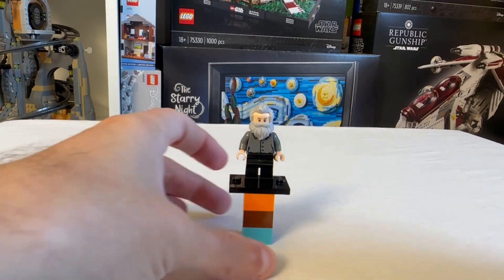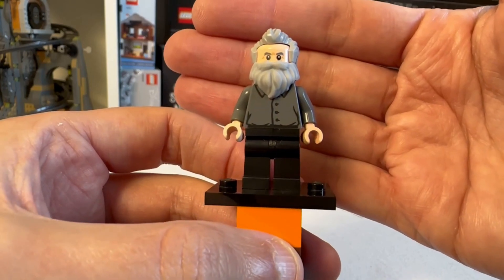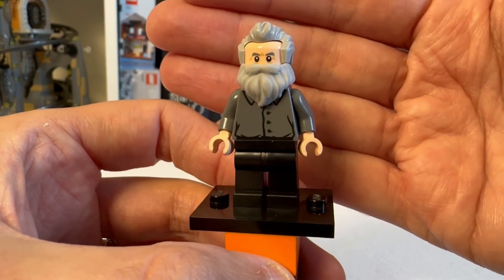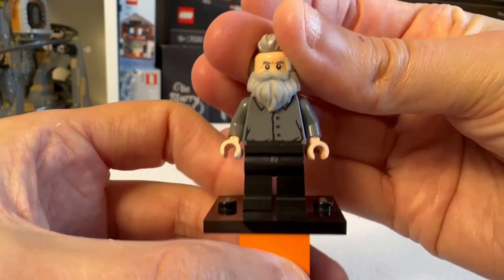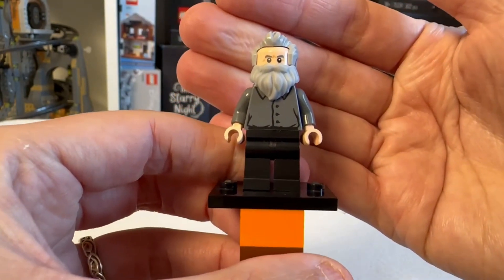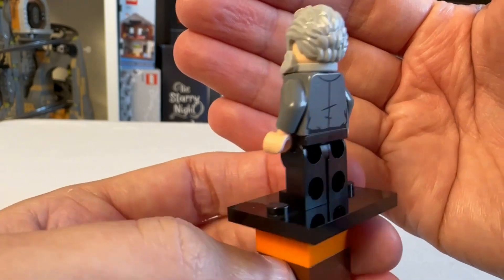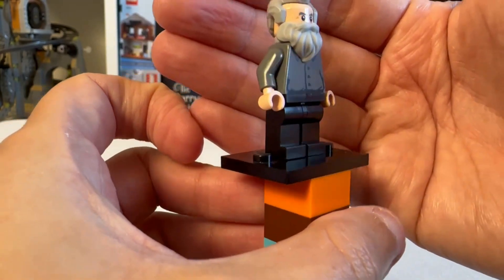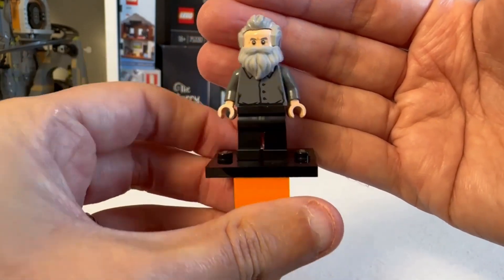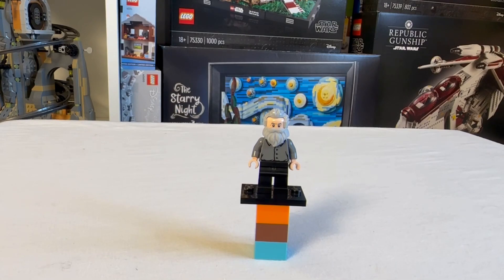Let's first take a look at the Galileo minifigure, and it is a really nice looking minifigure. Not hugely detailed but there's a little bit of detailing on his shirt, which is quite nice. I do like the two-piece hair and beard — that's quite cool. It's a nice looking minifigure; not outstanding but it does the job really well. I think it's a very good depiction of Galileo Galilei. I do think this minifigure will end up being very highly collectible — it's unlikely you'll ever see this in any other LEGO set. So that's a pretty decent minifigure, really pleased with it.